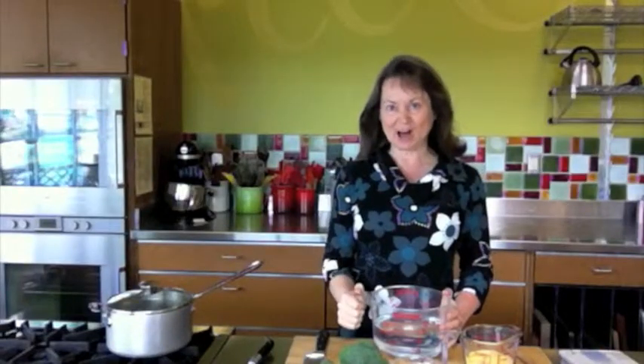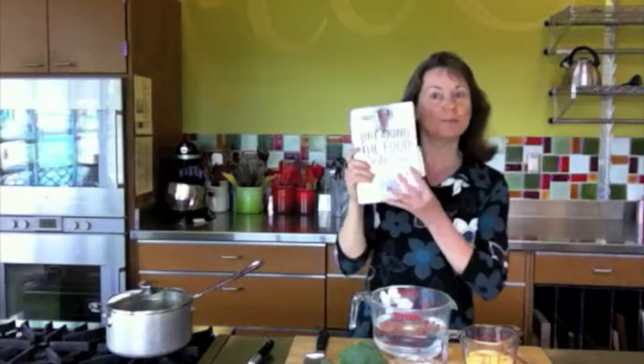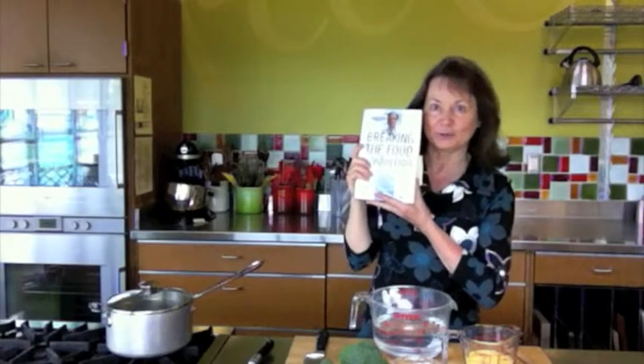Hi, I'm Pamela Zeman and I'll be demonstrating cheesy broccoli polenta from Dr. Neil Barnard's book, Breaking the Food Seduction.